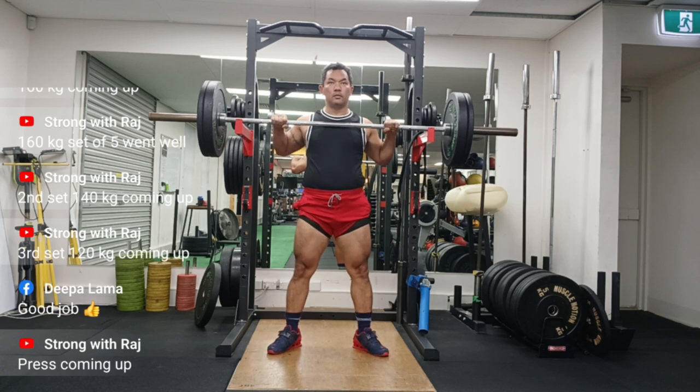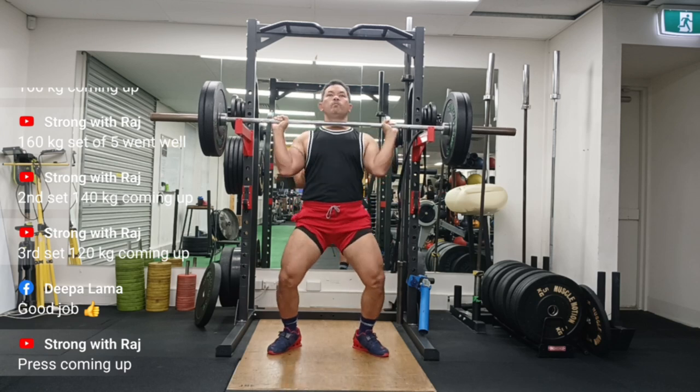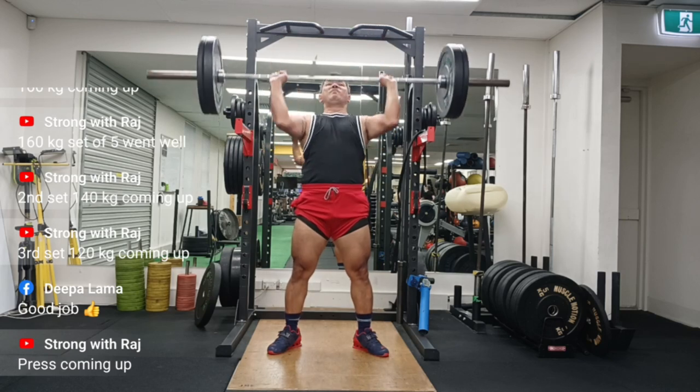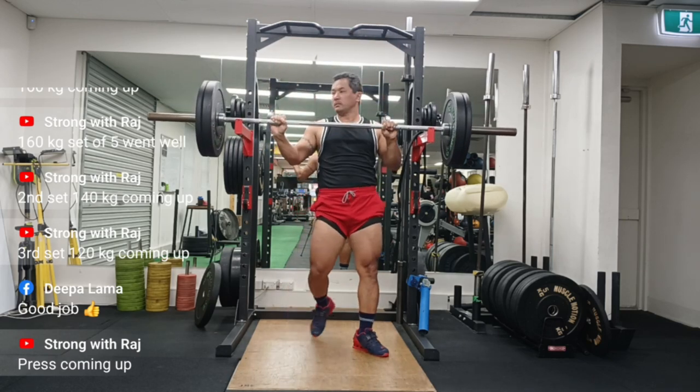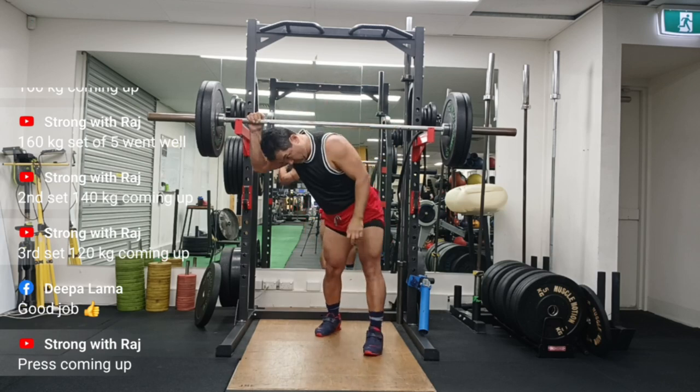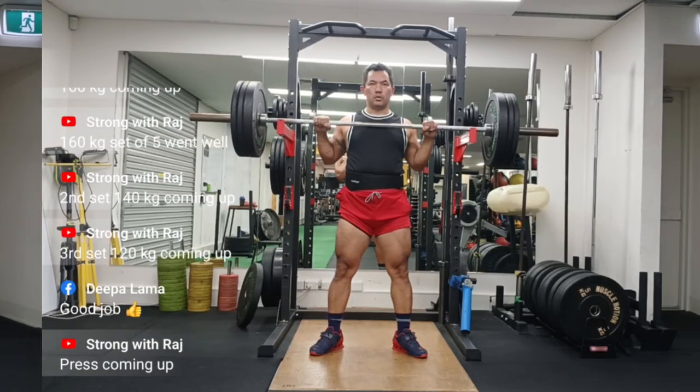In four workouts before this press workout, I was quite unrealistic about my capability and strength levels for press. I tried 90kg, 95kg, and I failed miserably. So I thought, well, I just have to go light.